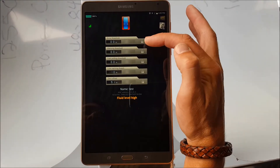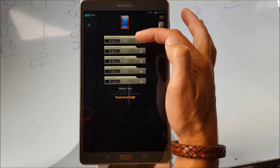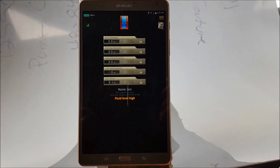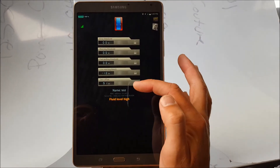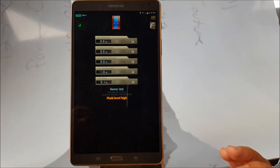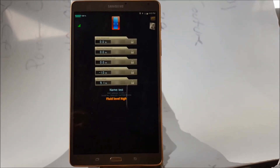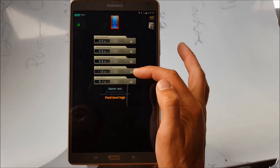Now you can set errors. The error threshold is actually the alarm — this is where you want to set it. For example, if I put eight inches, and I know I'm at nine inches from the bottom of my tank, well, if I reach eight inches of sap in my tank, I'm going to get the alarm.